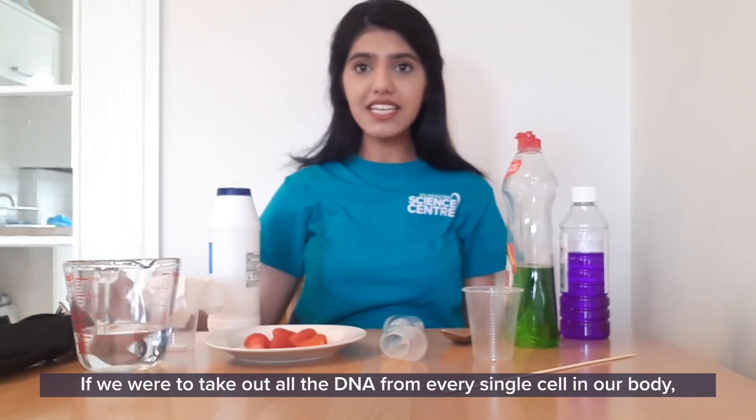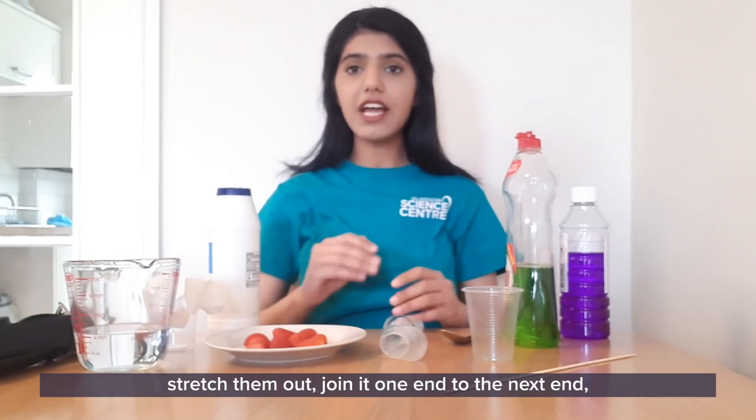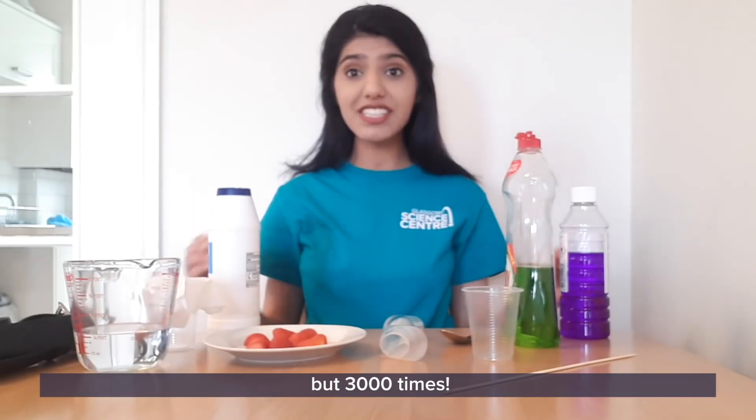If we were to take out all the DNA from every single cell in our body, stretch them out, and join it one end to the next end, you would be able to reach to the moon and back — not once, not twice, but three thousand times.